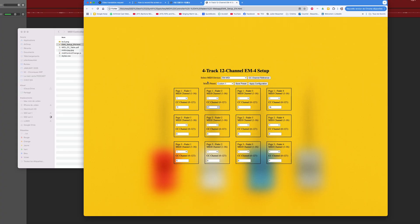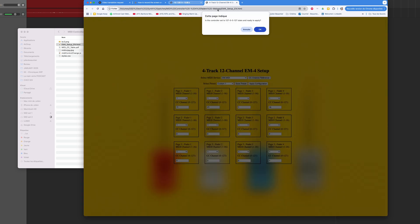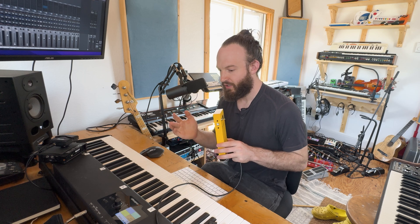Once you're ready to upload, you click 'Apply Configuration' and it will confirm the fader positions are set to 127, 0, 0, 127. Then it asks if you're ready to apply — you click OK and it uploads the configuration to the device.